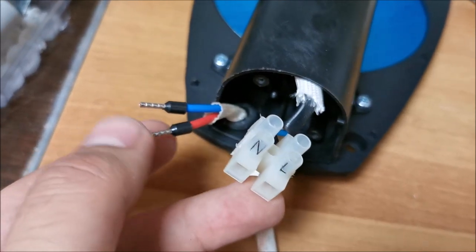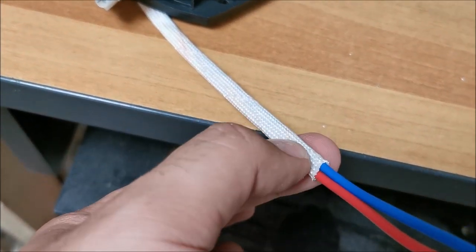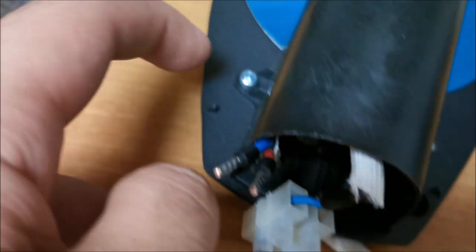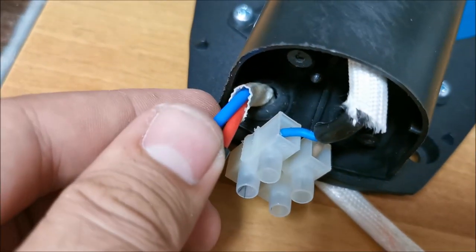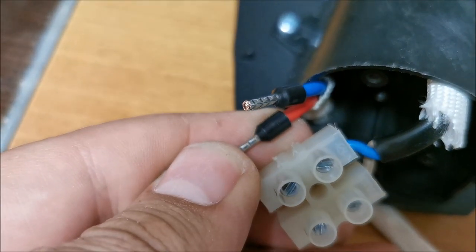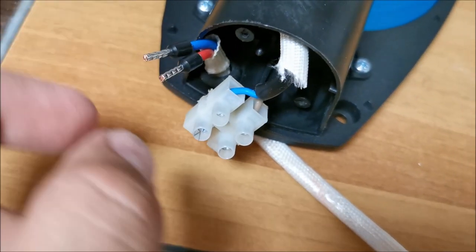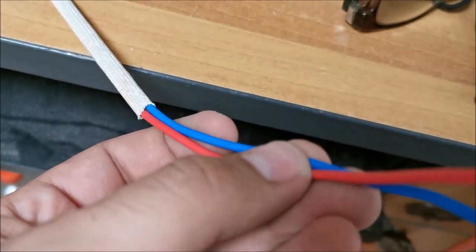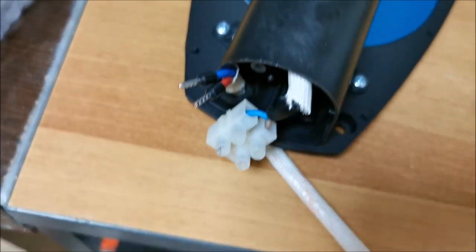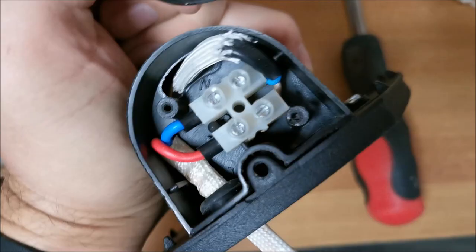I opened this up and prepared two extension wires with some thermal protection on them, exactly as they did it from the factory. Because this is metal, it might heat up just a tiny bit. I put ferrules on top of the wires to have a good connection in here. I will connect the wires and put them through the hole in the wall to get to where I have the switch — it's quite close. That should be it; I can close this up and then continue.